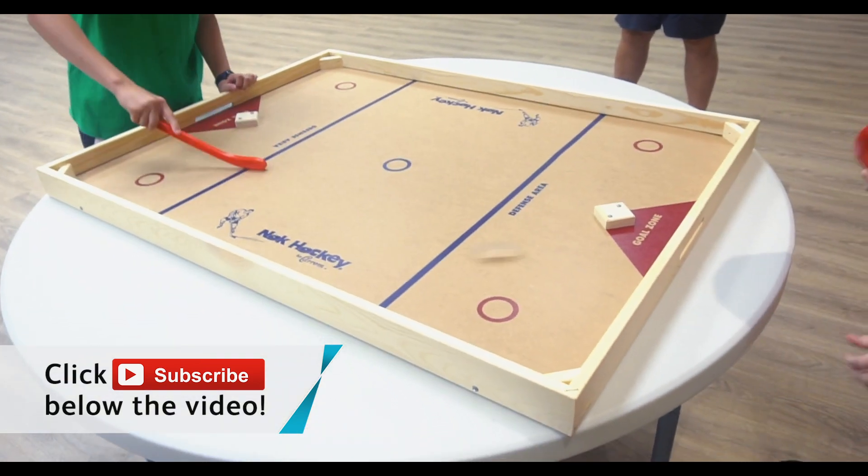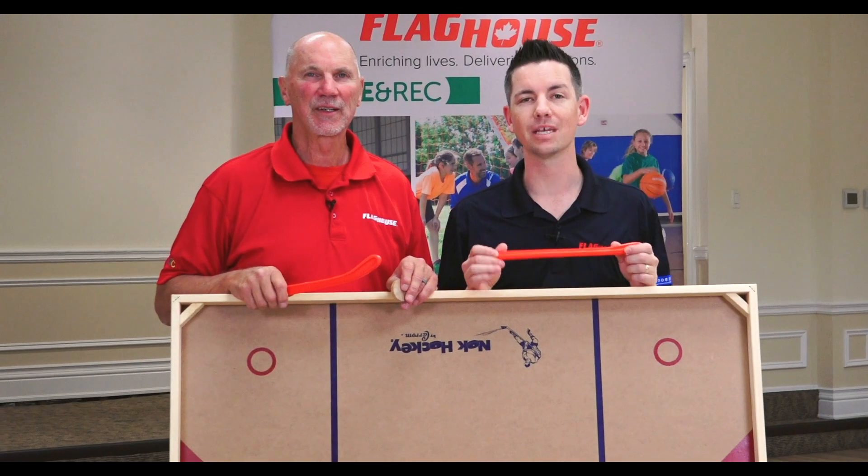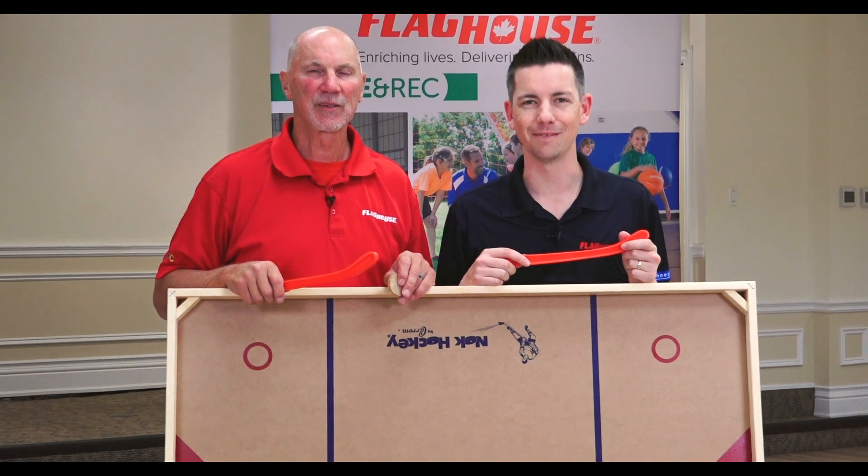If you like videos like this with games like this, you need to be subscribing to the Flag House Activity Channel. We have brand new videos every single Wednesday. Coming up next, it's knock hockey on the Flag House Activity Channel.